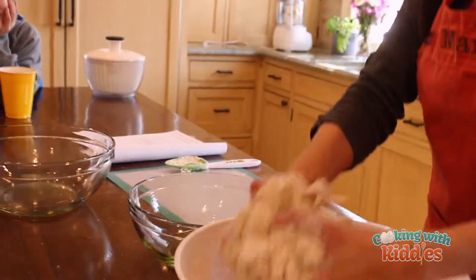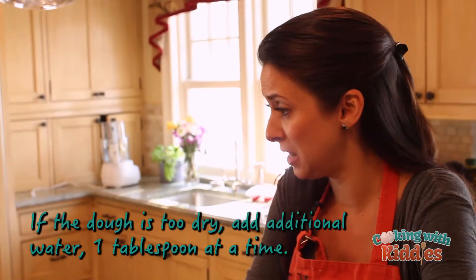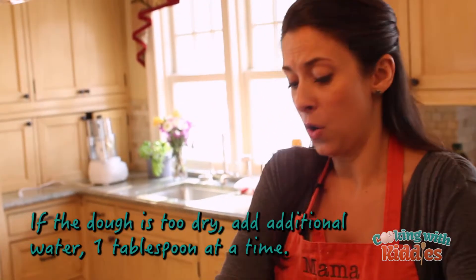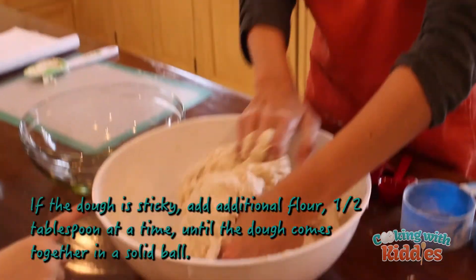If this dough is not wet enough, what you can do is keep adding a little bit of olive oil or a little bit of water to it and then it'll get more incorporated.